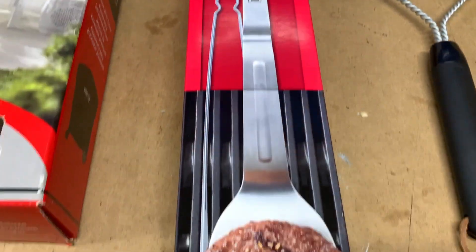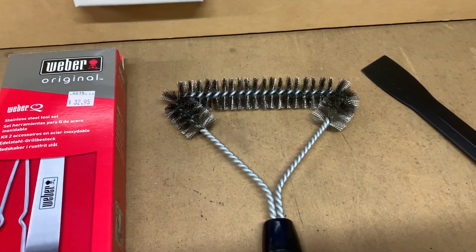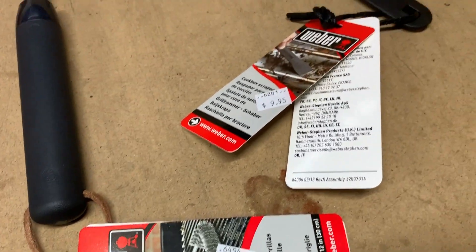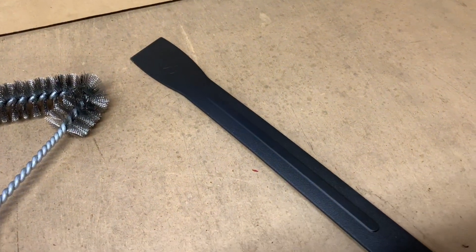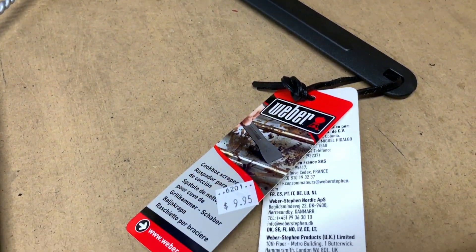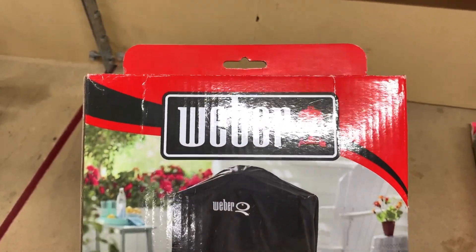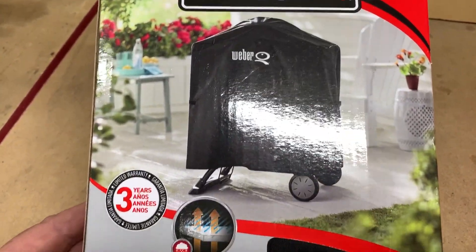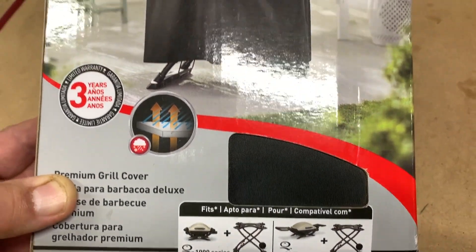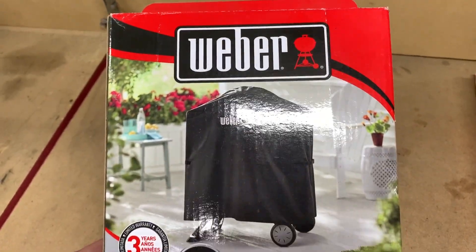These are Weber Q barbecue tools and they were nearly 33 dollars. I've bought a new cleaning brush which was 22 dollars, and I have bought a scraper to scrape out the firebox and that was ten dollars. I also picked this up on Facebook Buy Swap and Sell — it's a cover for the Q 1000 series barbecue and stand, and I think that's about 60 or 70 dollars, but I got this for about 30.